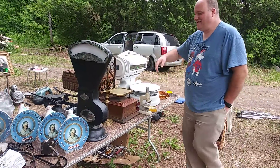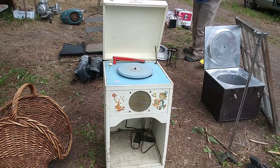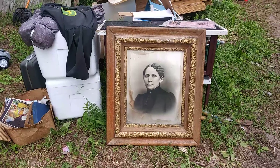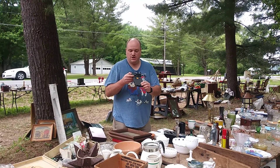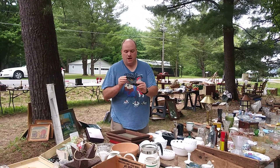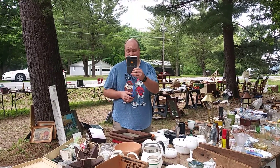Now look at this black one — I bet that's from the turn of the century. Oh wow, that's a pretty old record player there. There's a neat old picture too.